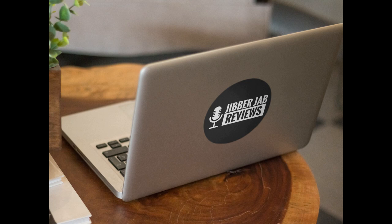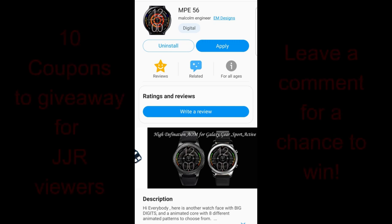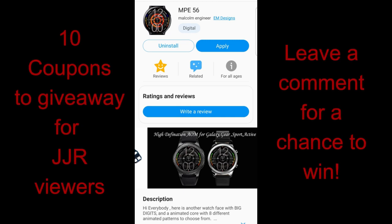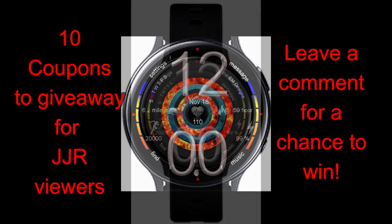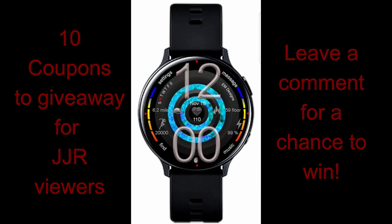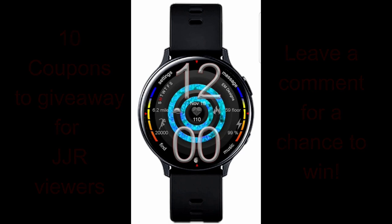Welcome back to the channel guys and thanks for joining me for another review and giveaway. In today's show I have the newest watch face to share with you from Malcolm Engineer, and this one is really stunning. You have a number of animated backgrounds to choose from, plus it's another face that's going to appeal to those of you that appreciate a large and easy to read font for the time. I'll also be giving away 10 coupon codes, so make sure you leave a comment below for a chance to win. Let's go have a closer look at this new face called MPE 56.